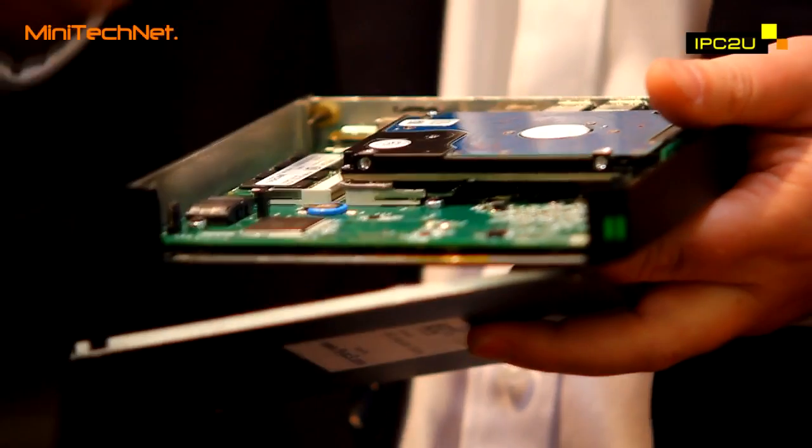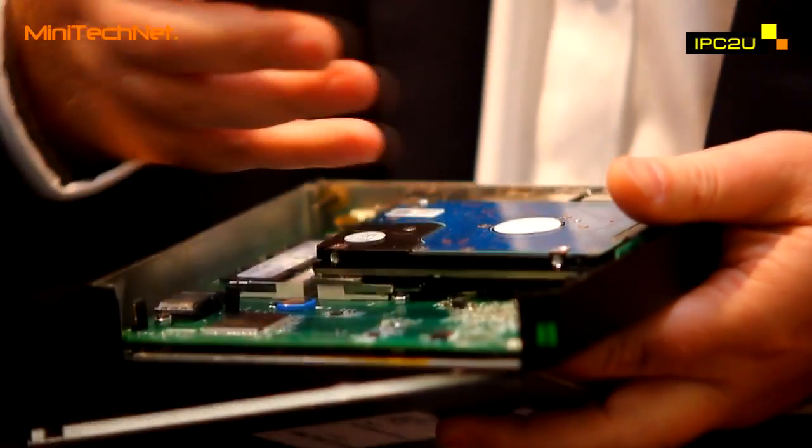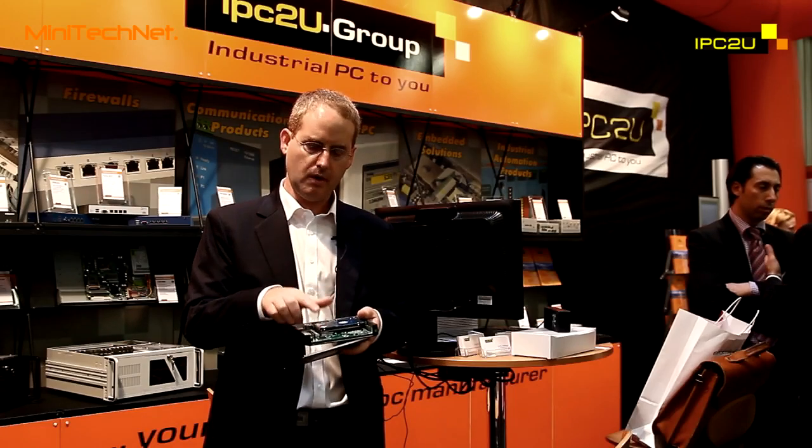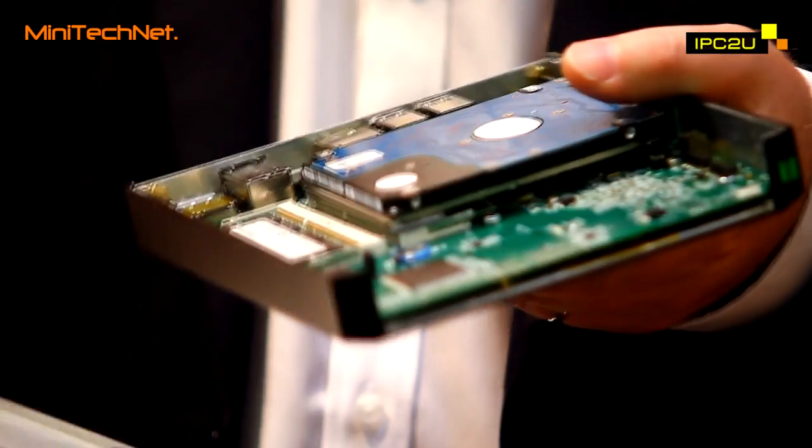For example, if, as a customer, you would like multiple Ethernet ports, you can have up to eight ports on a specially made extension board with RJ45 openings for it. If you need CAN bus or FireWire or whatever extension that you can think of, the FitPC3 can accommodate it.